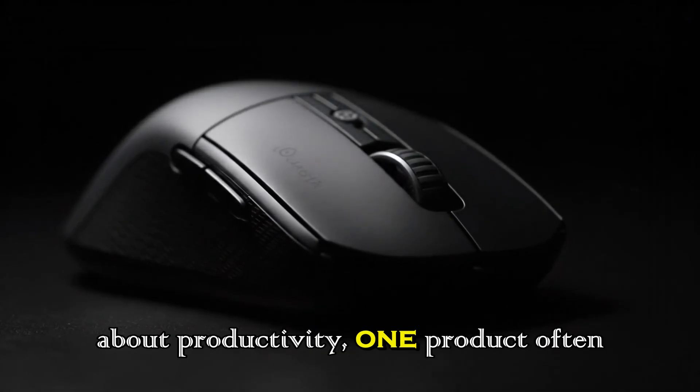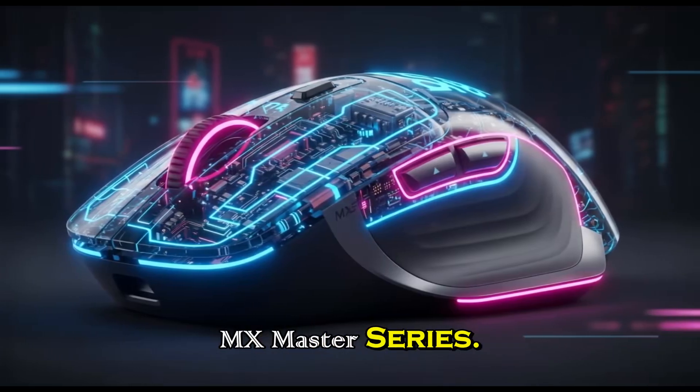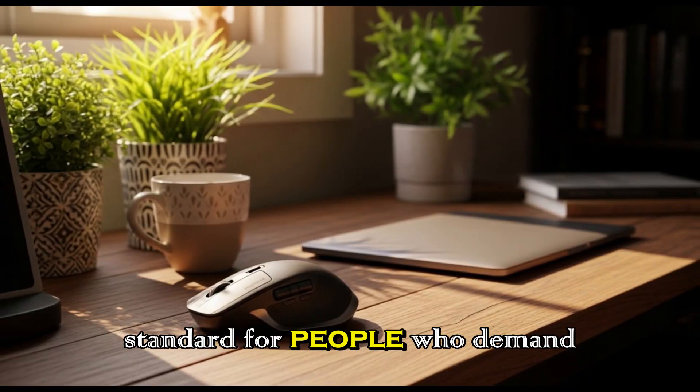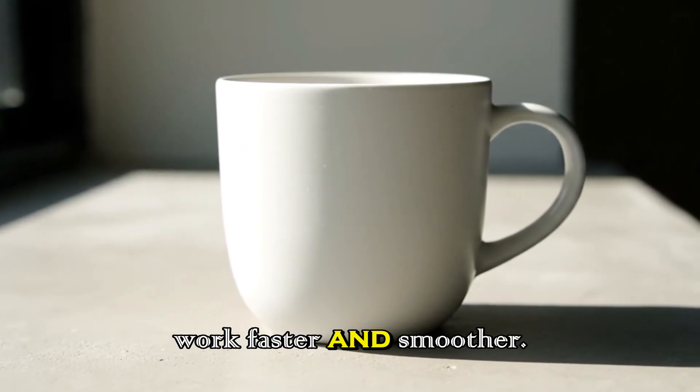When we talk about productivity, one product often comes to mind: the Logitech MX Master Series. For years, this line of mice has set the standard for people who demand comfort, reliability, and clever features that make work faster and smoother.